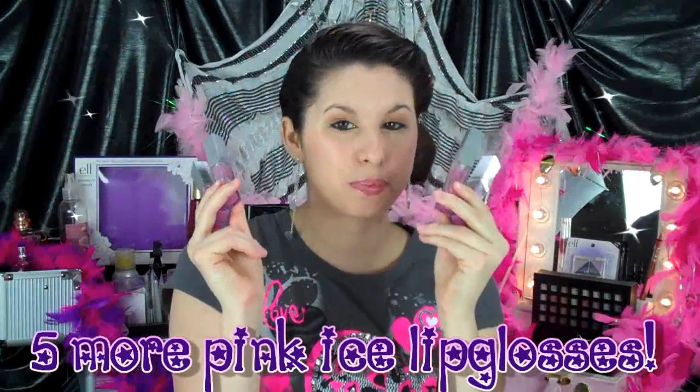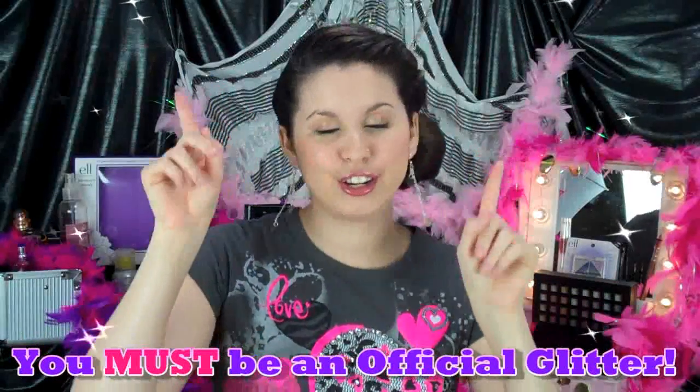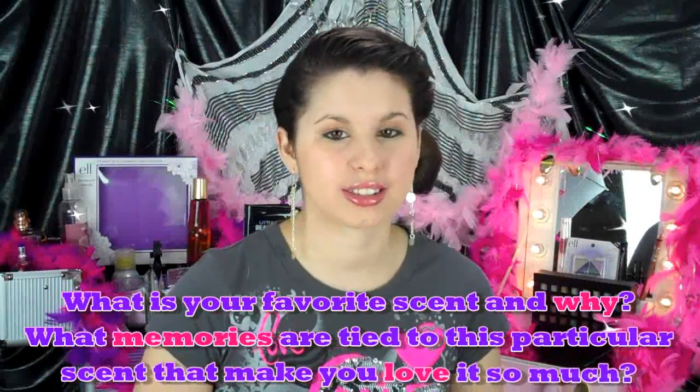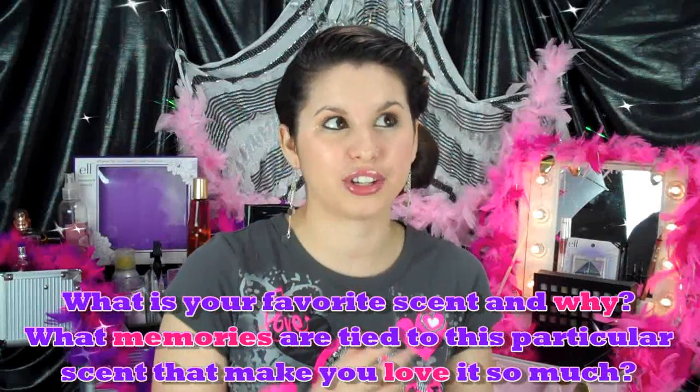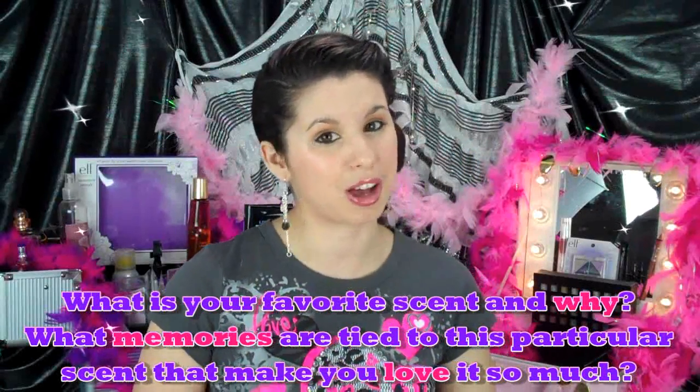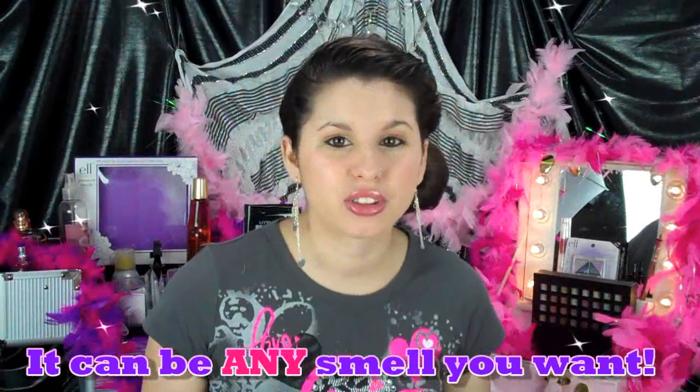That was just the first prize. I'm also going to be giving away five more of the Pink Ice Lip Glosses. All you have to do to win either the perfume or the Pink Ice Lip Glosses is: you must be an official Glitter Critter, meaning you must subscribe to this channel, you must like and favorite this video. Then you must leave a comment below answering this question: What is your favorite scent and why? What memories are tied to this specific scent? It could be any smell in the world — it could be perfume, it could be food.